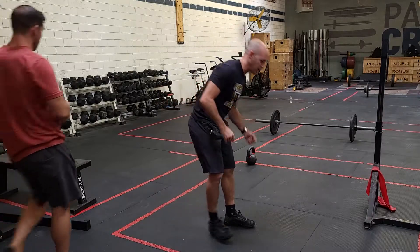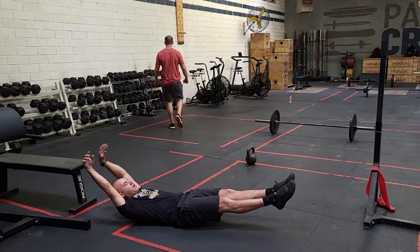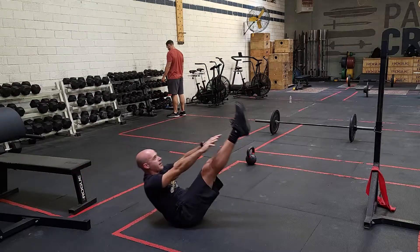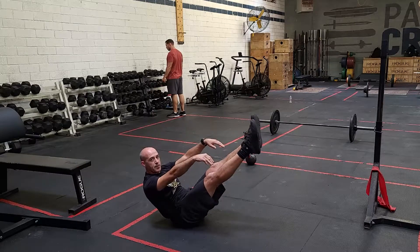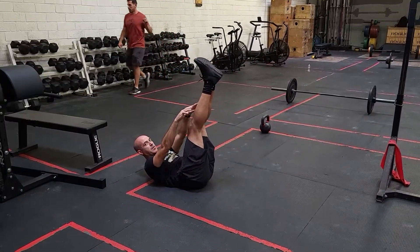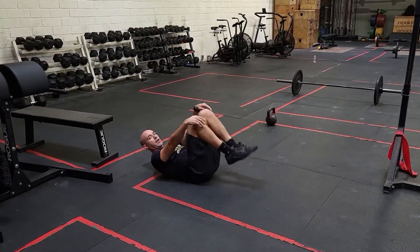Then there are 20 V-ups. We talked about those earlier this week. Doing V-ups properly is hard — it requires you to keep tension in your midline, really focus on keeping your legs straight, and snap up at the top. If you notice at the top, I'm just on my butt — not collapsed — only on my butt in this balanced position.